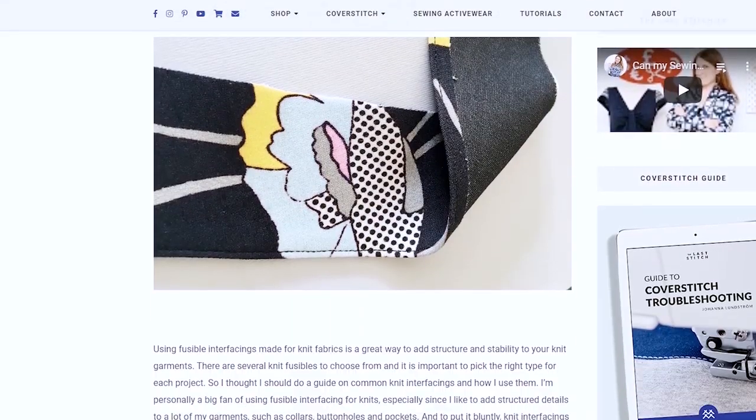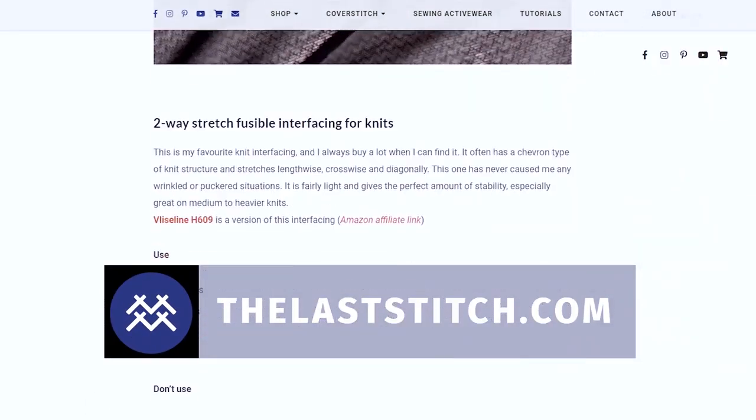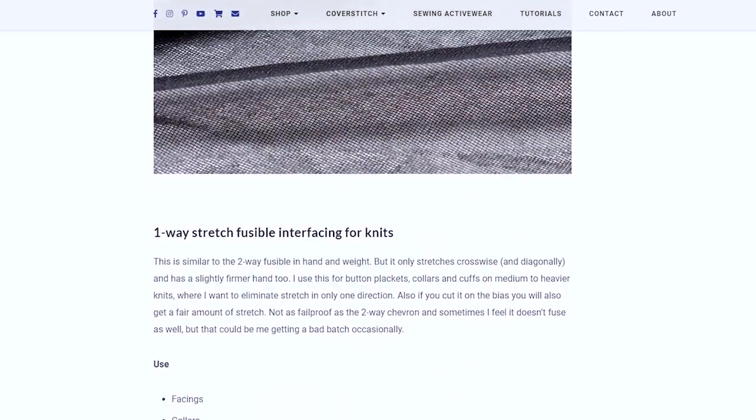To make this easier I've created an extensive guide on my website TheLastStitch.com. Just check the description box for a link to that post where I go through all the different options and when you should use which type of interfacing.